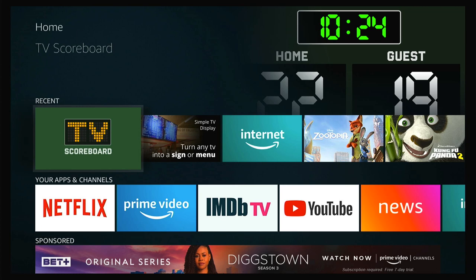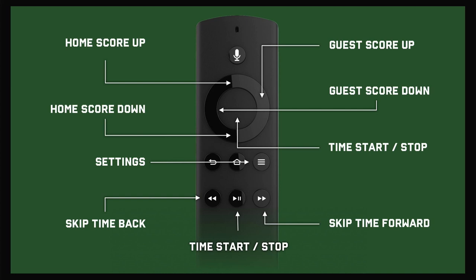The first thing that happens when you launch it is you see the instruction screen. It's really simple: up and down for home score, left and right for guest score, and then use the pause/play as well as fast forward and rewind to start and stop the clock, and then the settings as well, so you can change different things.